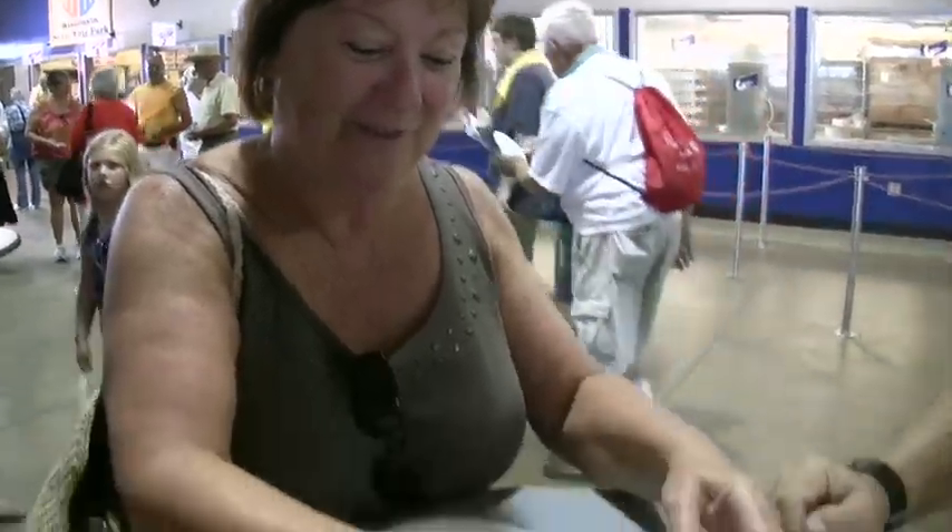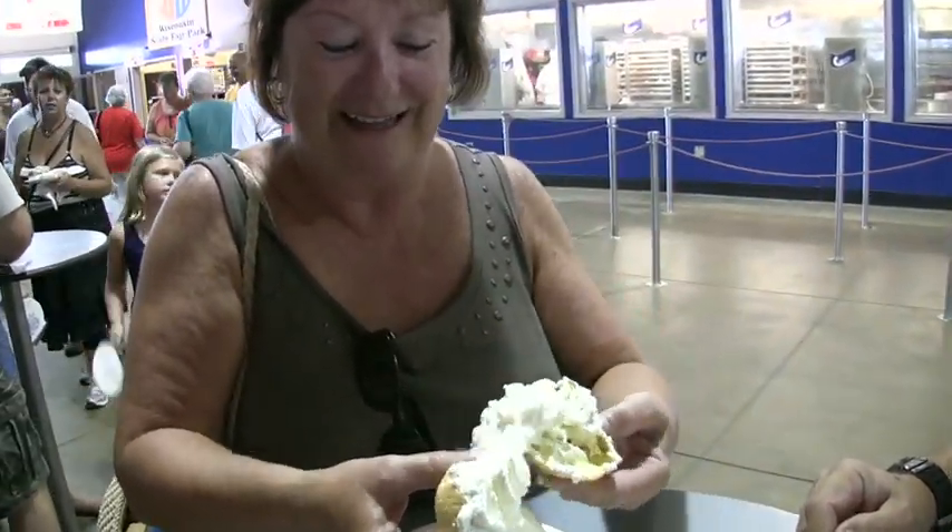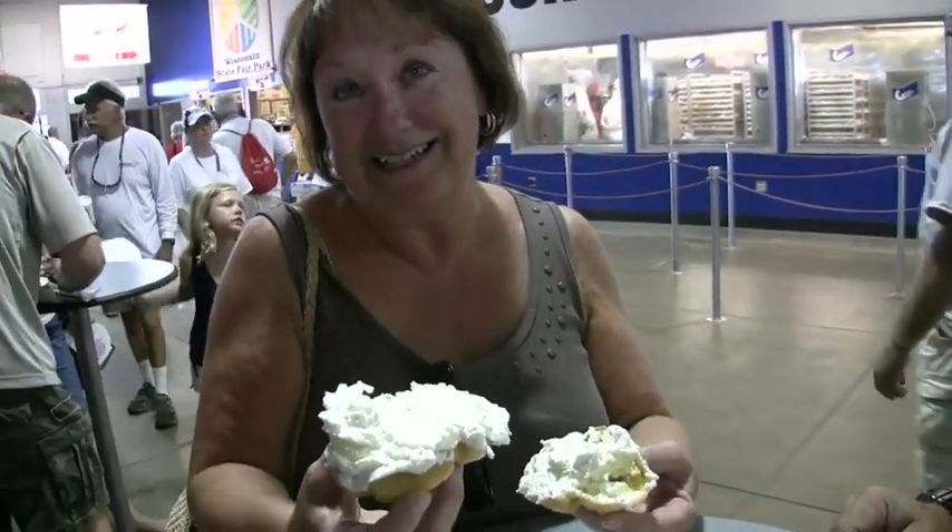Open your mouth as wide as you can — you've got it on your nose. Send the cream up, and then you try to divide it like this. Then it's less messy.